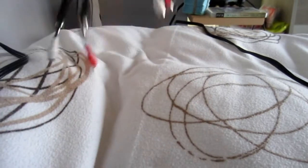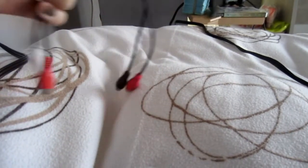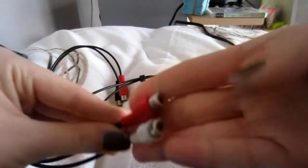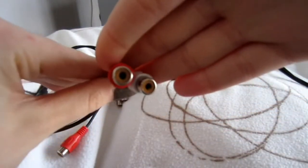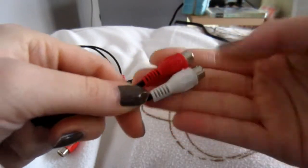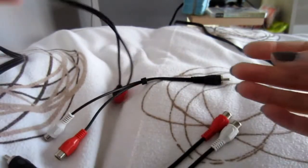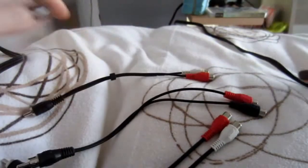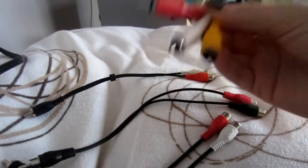There are a few things you will need. You will need three of these RCA cables - it's something you plug in with two plugs. As you can see, mine have colors but most are just black like this one, so you need three of those.